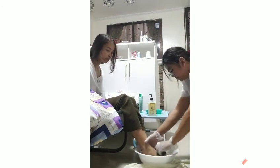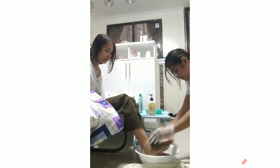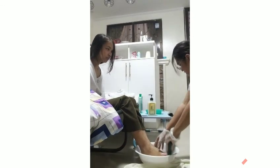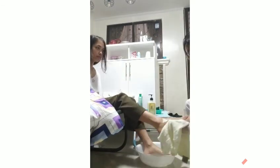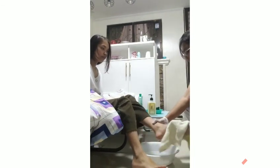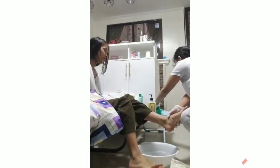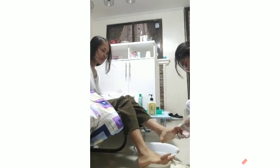Scrub and wash the toenails. Then dry the client's foot, and proceed to cutting the toenails. Cut the toenails straight across and do not round off the corners. Trim the client's nails with the use of nail clippers.